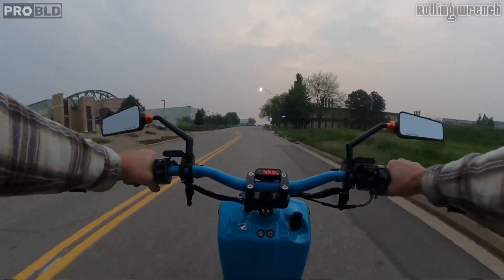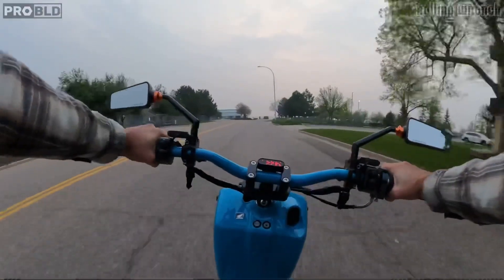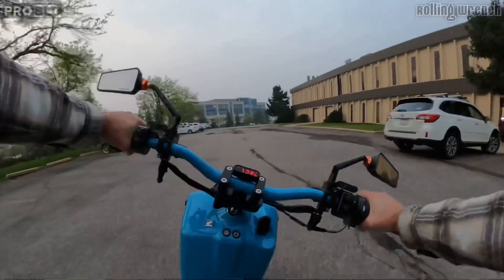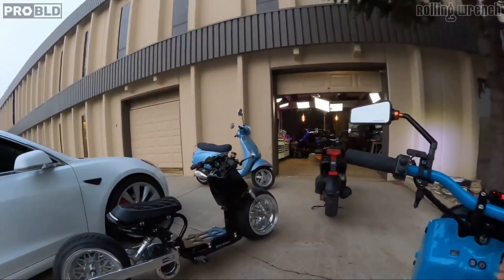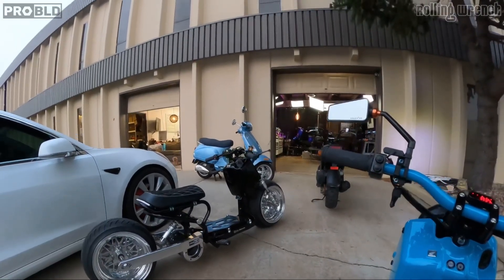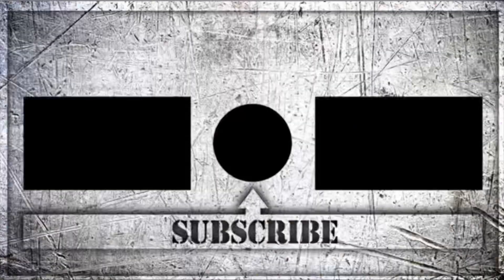I do have something I want to share with you. If you haven't subscribed already, you gotta. Let me explain why — look at this sucker. You guys seen that? That's the T5K eRuck. Oh yeah. Video coming soon on that. Appreciate you guys — see you in the next vid.